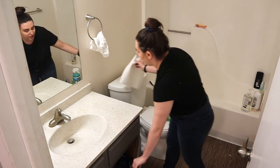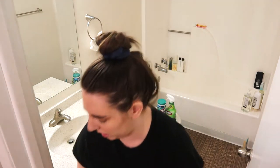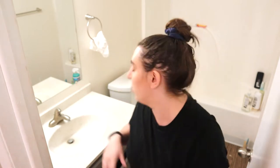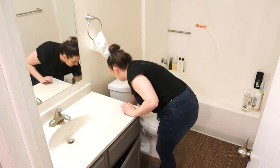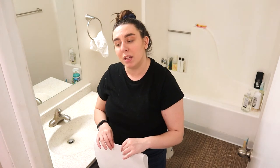Alright, so we got the counter all cleared off, which was a process, and now we're just going to do some deep cleaning. I don't use any all-natural chemical-free cleaners because I'm a bad person — and that's what you need to know about me.